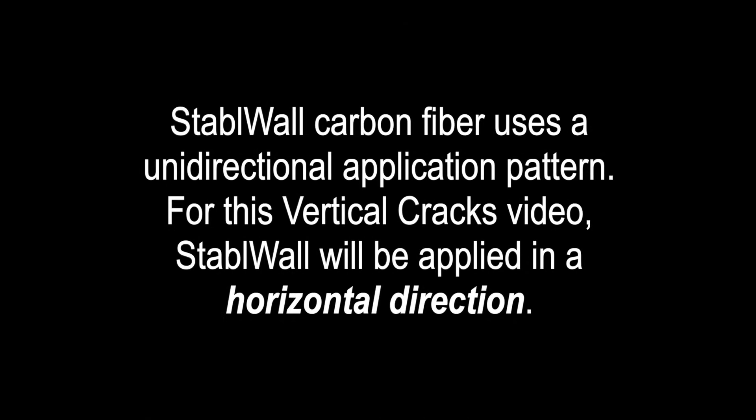Stable Wall carbon fiber uses a unidirectional application pattern. For this vertical cracks video, Stable Wall would be applied in a horizontal direction.